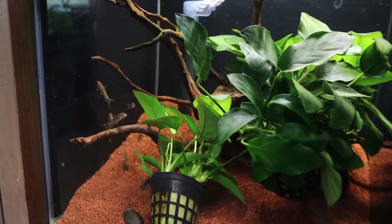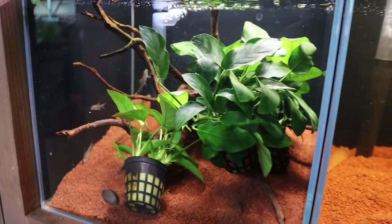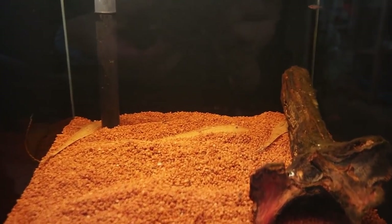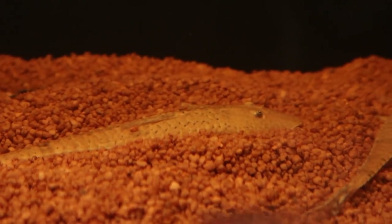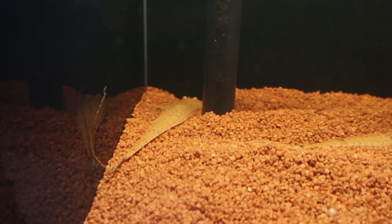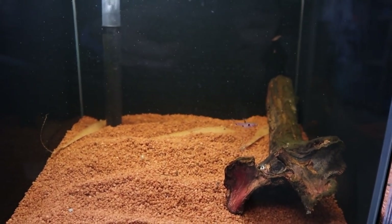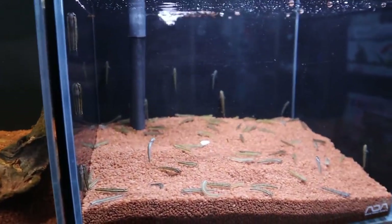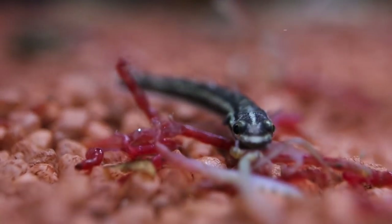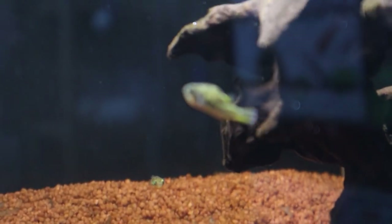In the tank down below you've got more anubias nana and an algae eater. In the tank next to that, check out this cool fish — right in the gravel. I'm not too sure what it's called but I know it's from the Pantanal. Just look at how cool that fish looks. Then here we've got some gobies, a whole bunch of them, and the final tank has some pea puffers.